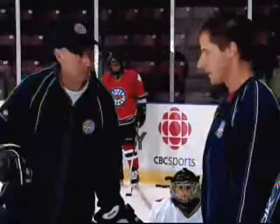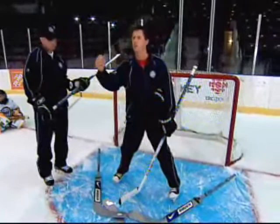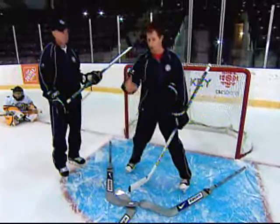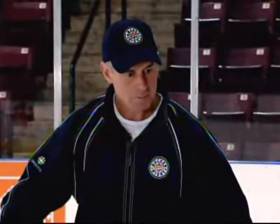How do you decide when to telescope back? Do you base it on the speed of the forward attacking? Why we move out is for two reasons: we are moving out to present a big picture to the shooter, and second of all, to get that momentum backwards. So the play is developing a lot slower than if you are in a static position at the top of your crease.